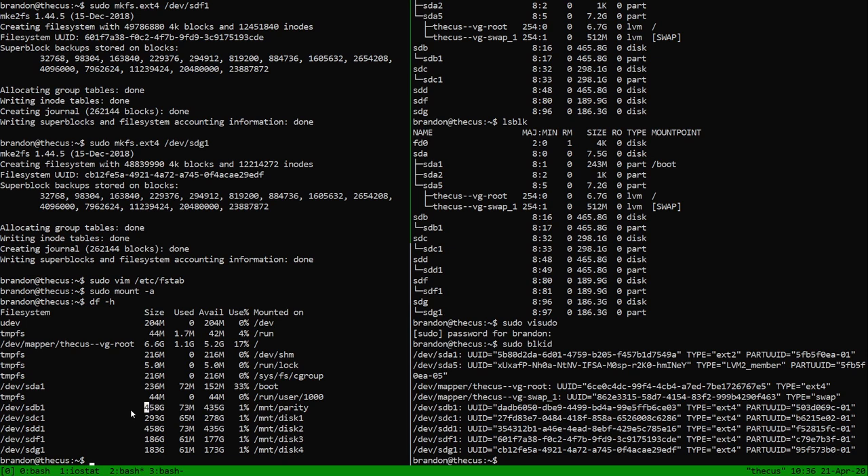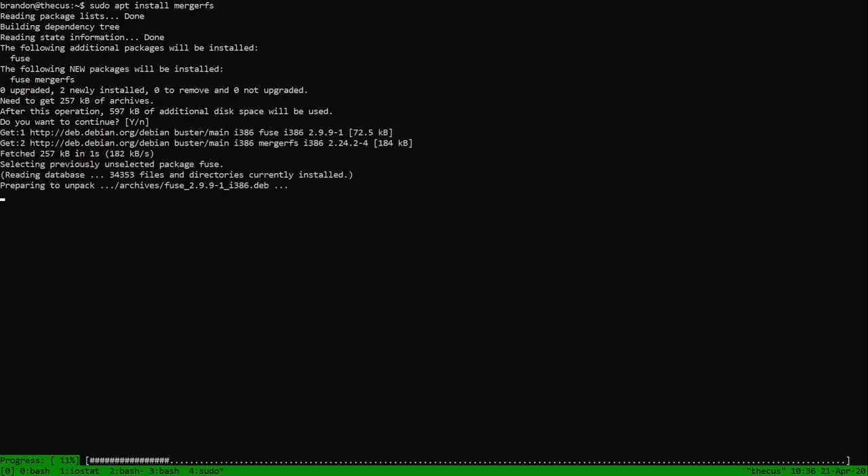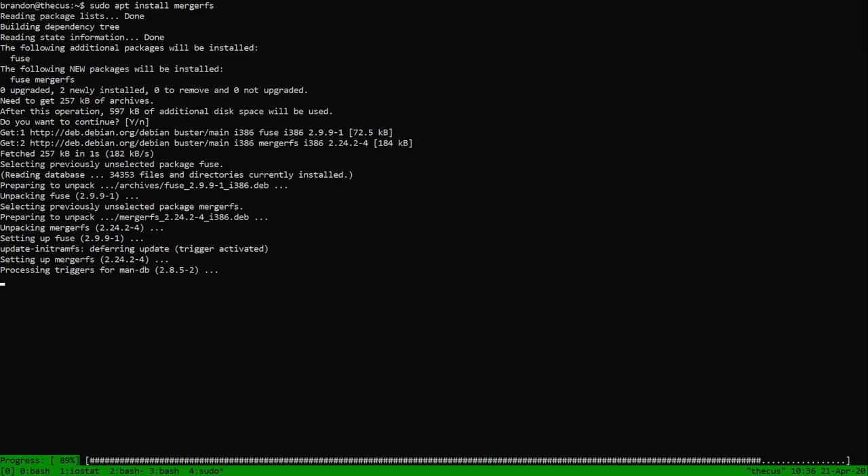Now it's time to set up MergerFS and SnapRAID. Let's get those installed first. For MergerFS — you can get it from their GitHub, but if it's available in the repo you might as well do it there since it keeps it updated. It looks like Debian has MergerFS by default. Also install fuse, which means it's running as a user-space filesystem instead of at the system level.